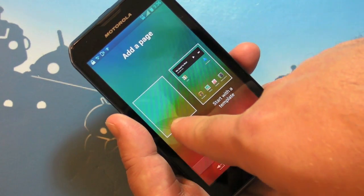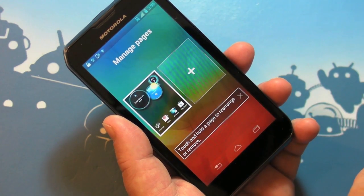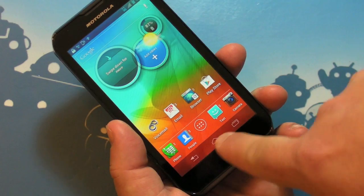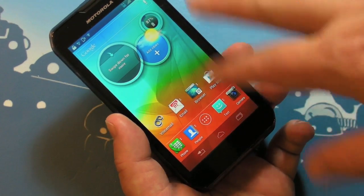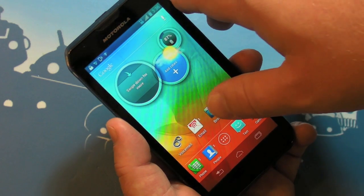Slide over one and you have the option to add a page — a blank page or start with a template — and you can manage the pages once you have them. Very, very cool feature. Motorola also went with on-screen buttons, and kudos to them for that instead of going with a physical button like Samsung has done.